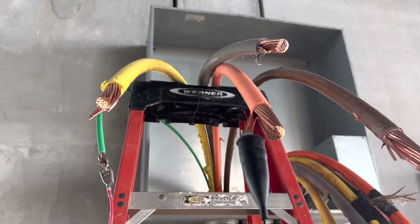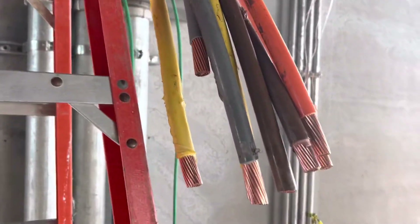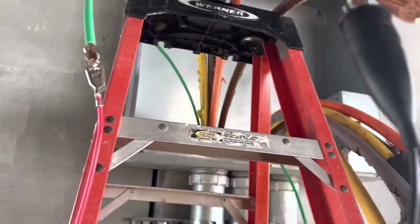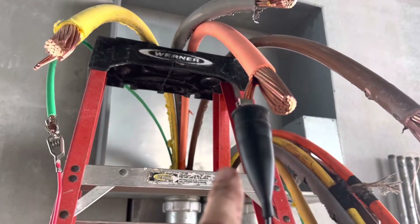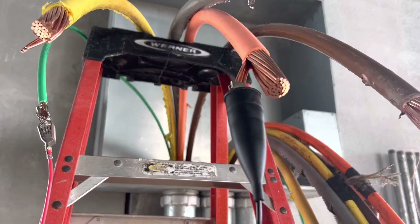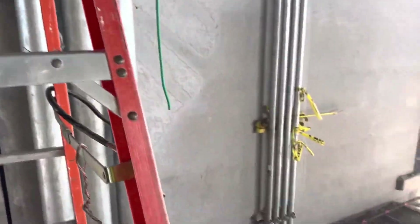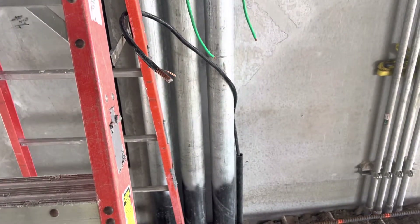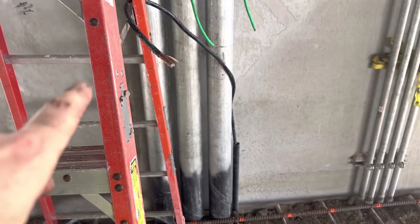I'm out in the field doing an actual field test on some conductors we pulled. I had them pre-stripped so I can free up a couple strands. I'm going to do tests right now from ground to phase conductor and then from phase conductor to phase conductor. I have a pretty good path to ground because I have all this rebar going in and a wire here connected to footer steel.